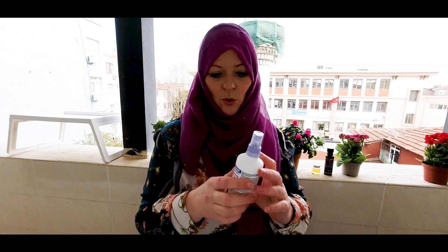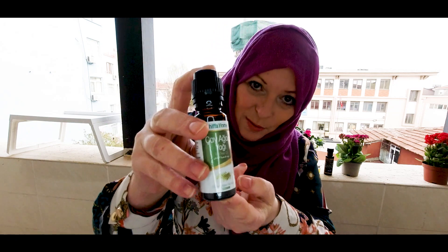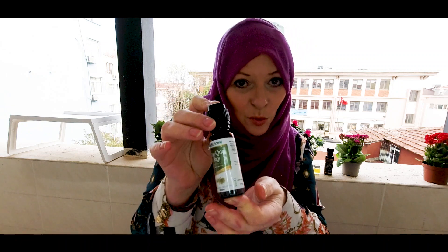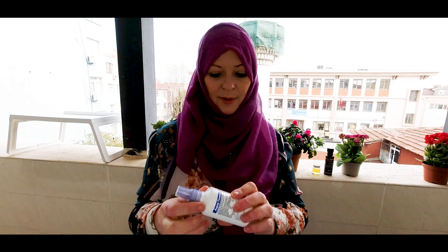I made the decision for this particular video to go for an alcohol-based hand sanitizer. Normally I'd say tea tree oil is Allah's natural antiseptic — it's beautiful stuff, mashallah, and it kills certain germs and sanitizes to a degree. But we're in the midst of COVID-19 right now, not here in Turkey but globally, and we need to be really careful about the advice we're giving to make sure your safety comes first.